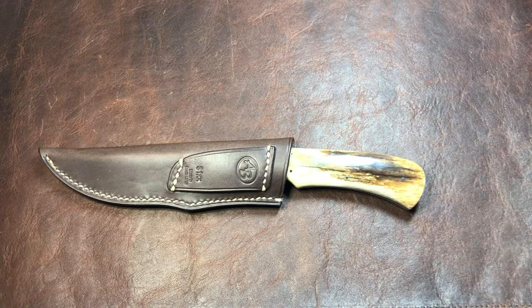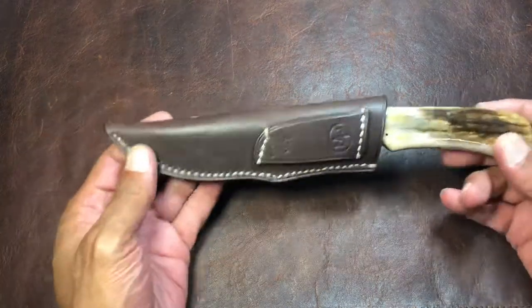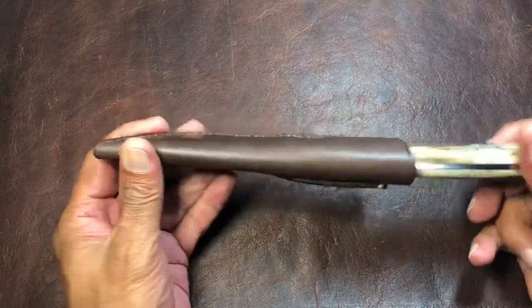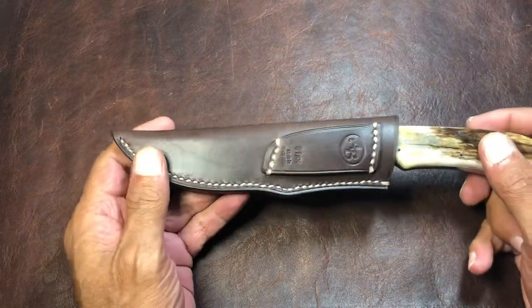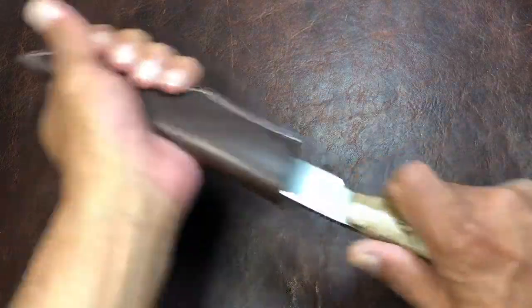What's up everybody, it's Titanium Addiction here and I've got a little fixed blade for you today. Fixed blades aren't something I have a lot of — hopefully that'll change in the future — but this one I feel is definitely worth showing you guys. This is an Arnold Bernard Nyala, not to be confused with the Chris Reeve Nyala, even though both makers are from South Africa.